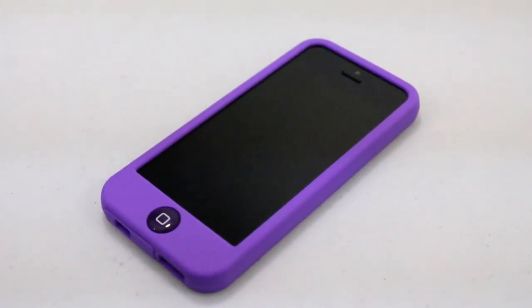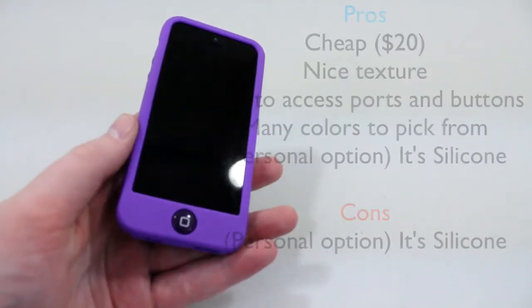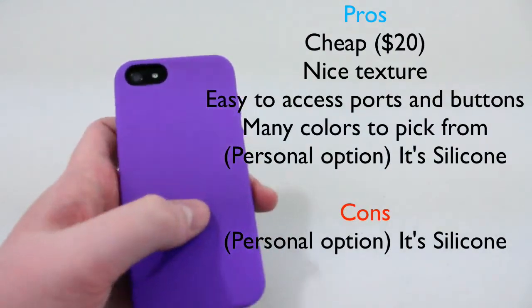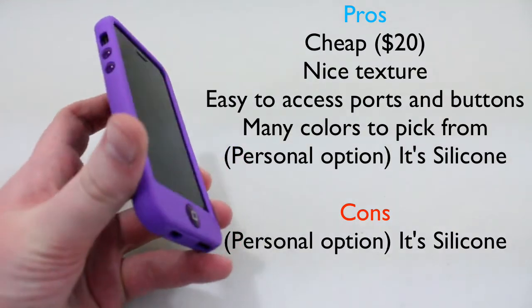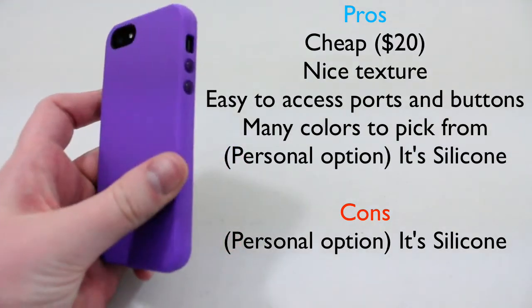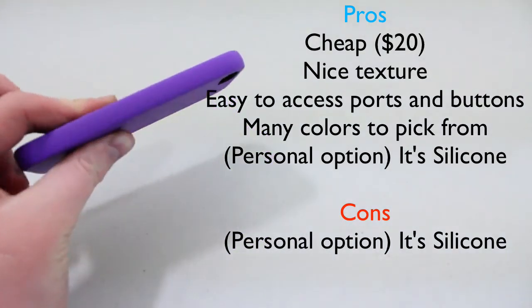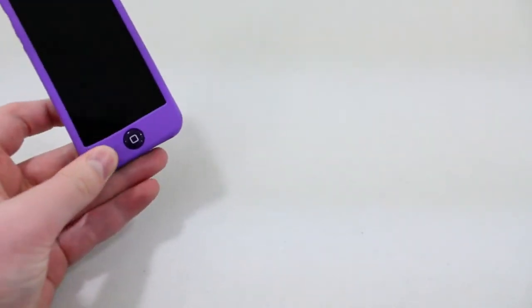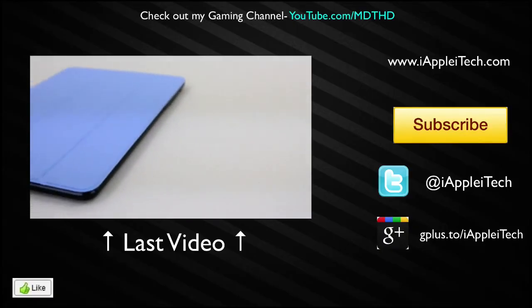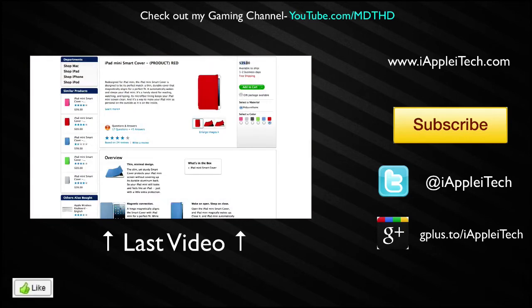This is pretty much going to conclude my review of the Switch Easy Colors case for the iPhone 5. Thank you to Switch Easy for sending this out. Stay tuned to the channel for an iPad mini case review that also came from Switch Easy. If you're a fan of silicone cases and want to try something new with a different type of home button and overall just a different feel, definitely pick up the Switch Easy Colors case. If you're still on the fence, go to your local Best Buy and see if they have the Colors case in — I'm sure they'd let you try it on. Switch Easy sent me three iPhone 5 cases to review, and this is my favorite one out of all of them. If you guys missed my last video, click the video playing on screen right now. If you're new to the channel, please don't forget to subscribe, and I'll see you guys in my next video.